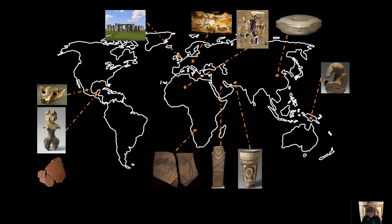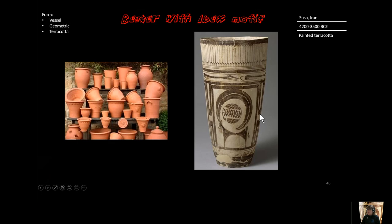We are now working on our fifth piece in the prehistory era, and this is the beaker with ibex motif, sometimes called the bushel with the ibex motif. It was discovered in Susa Aran in a burial spot, and Susa Aran is a location — it's also a time period in Iranian history. So let's take a look at this more closely.